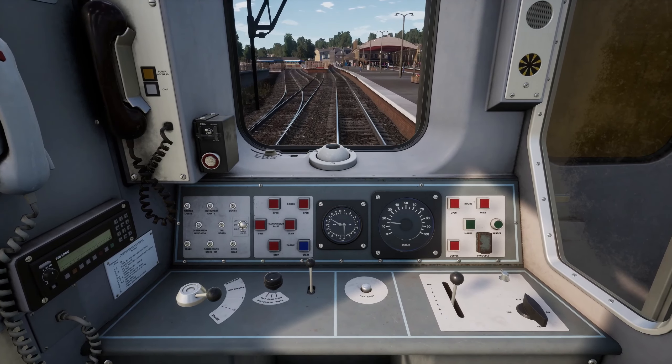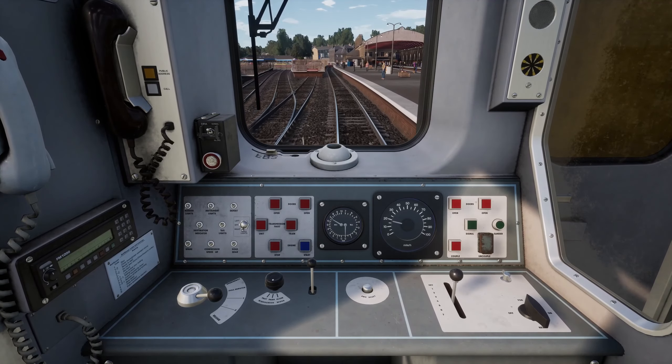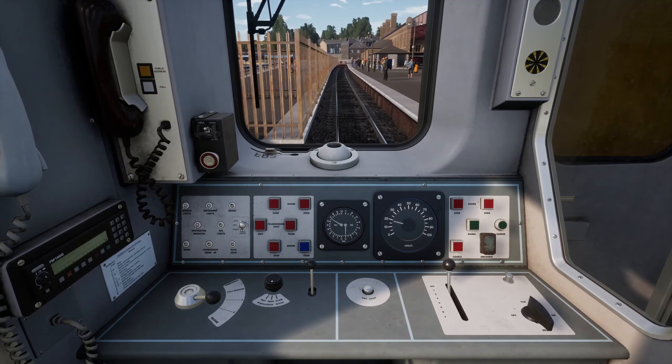Let's prepare this train for stopping now. Set the throttle to 0 then set the brakes to braking 2. You can increase the brake power with full service if needed.